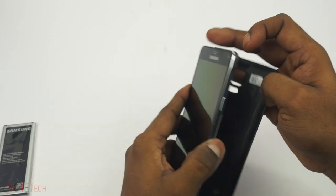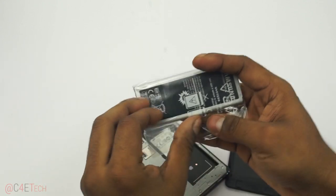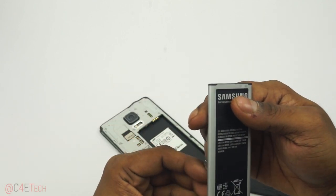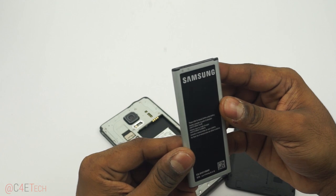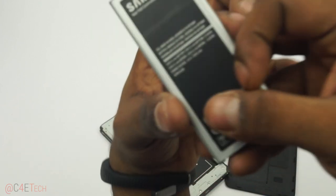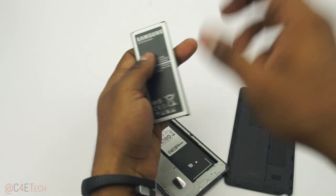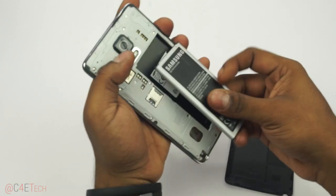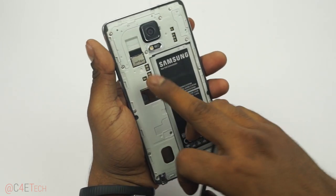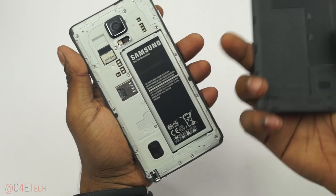Let's open the back and pop the battery in. The capacity should be mentioned somewhere — yep, there you go: 3220 mAh. Just popping it in. There's the microSD card slot, the micro SIM card slot, and the NFC chip is built into the battery.